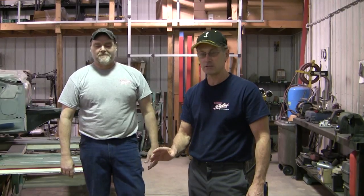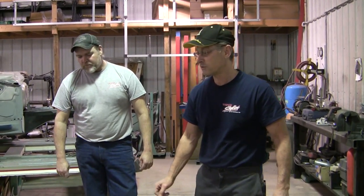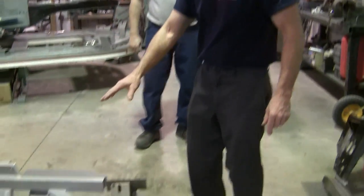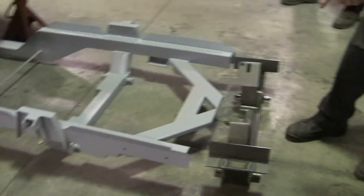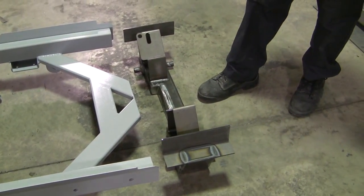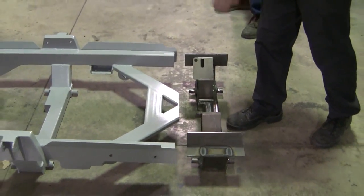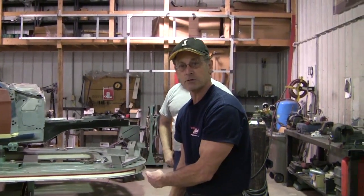Hi, Rich from Mustangs of Fear. Today, Mark and I are going to show you how to install our new MTF independent front suspension. What I'm going to show you first is the full sub-frame assembly that we make and then the separate pieces, so that if you're going to put this in your existing frame rails, you can. So what we're going to do today is the exact same thing we have here, but it's just in pieces.